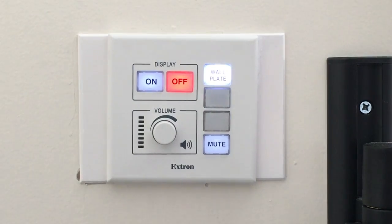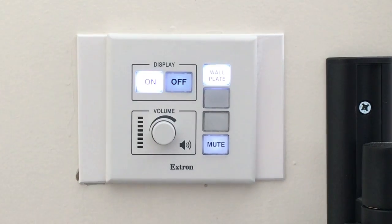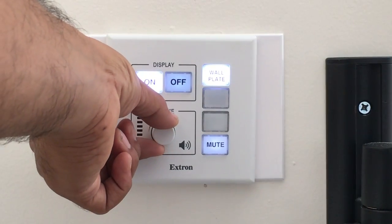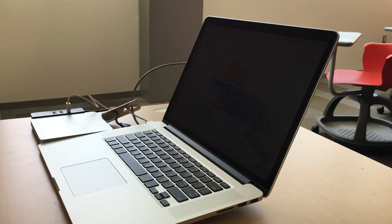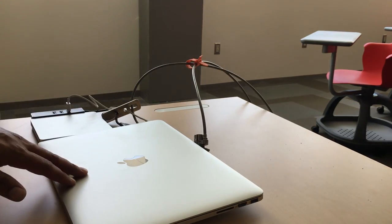Our push-button control system has on and off buttons along with volume control and input selection. At the desk you can use the home computer or your own laptop. If you connect with your own laptop, make sure the home computer is closed so the signal does not override your own.